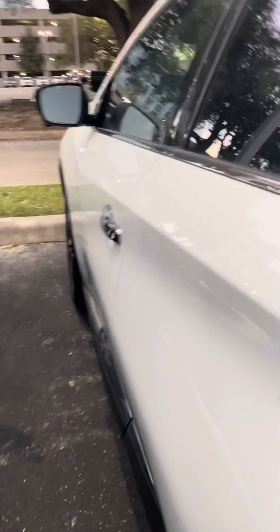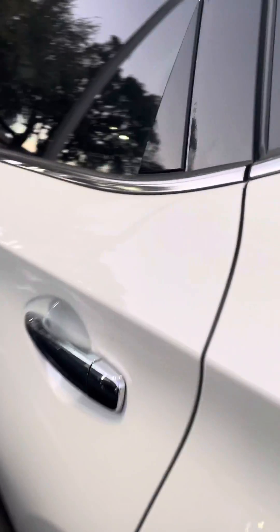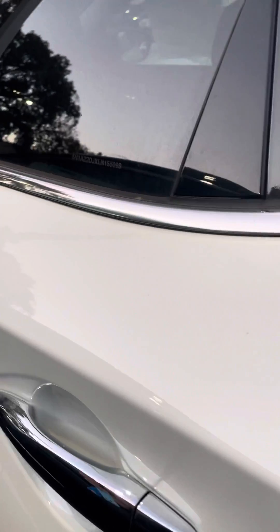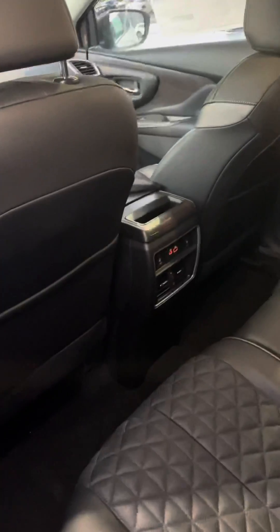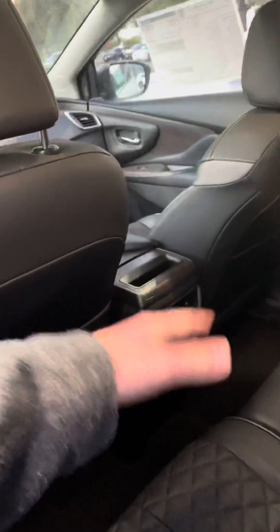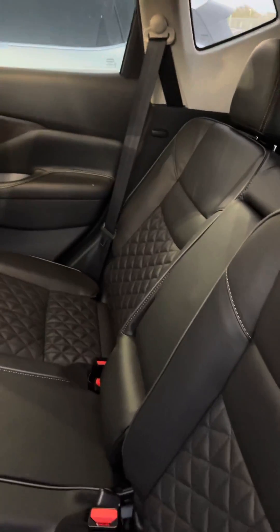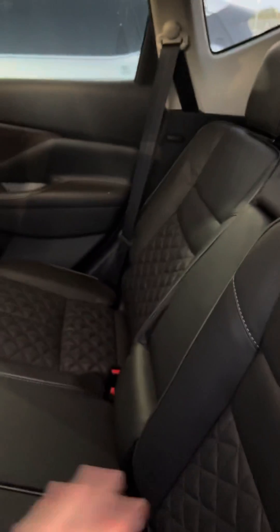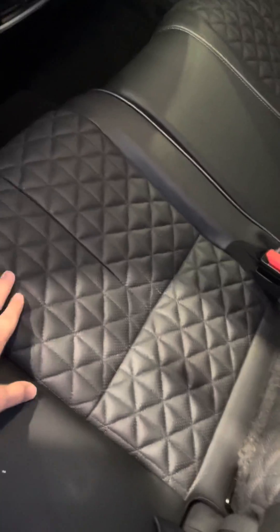In the back seat, this will be the amount of space that you're going to have — quite a bit of space. You do have two USB ports in the back of the center console, as well as heated rear seats and AC vents. The seats can lean back a little bit farther so the passengers can be a little bit more comfortable back here. You also have the diamond quilt stitching for the Platinum.